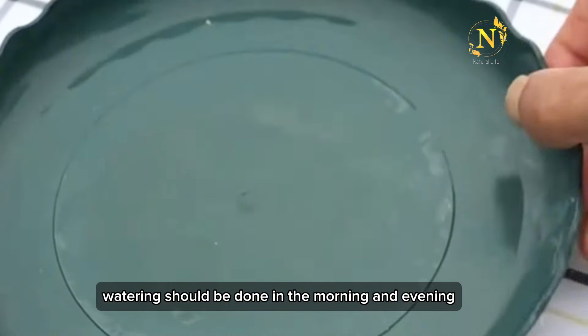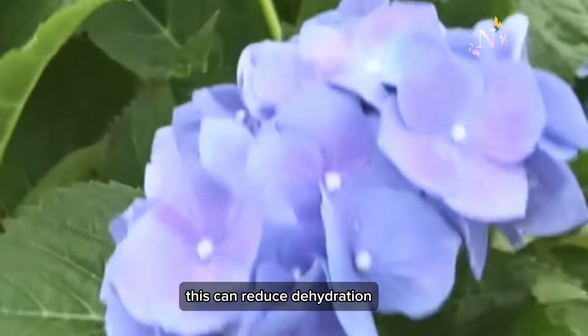Watering should be done in the morning and evening. In summer, this can reduce dehydration.